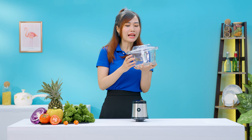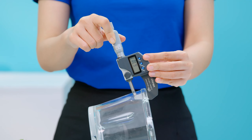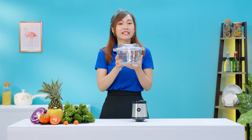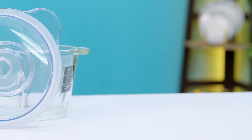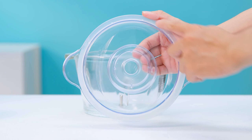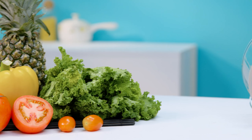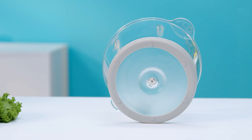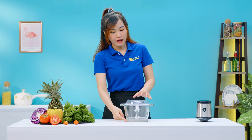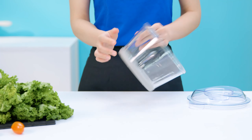Mình thấy cối thì cũng khá là dày, đo thử thì thấy độ dày của nó khoảng hơn 0,6 cm. Hèn gì mà cầm rất là chắc tay và khá là nặng luôn đó. Tiếp theo là phần nắp cối: nắp đậy này được làm bằng nhựa trong, có răng cao su bao quanh nắp giúp đóng kín cối khi xay. Ở phía dưới cối là đế cao su chống trượt giúp cho máy có thể hoạt động êm ái, hạn chế rung lắc. Cả phần đế cao su và nắp đậy đều có thể tháo rời, nên cũng thuận tiện cho mình vệ sinh sau khi sử dụng.